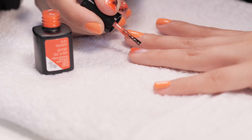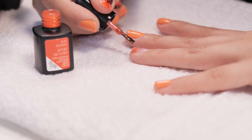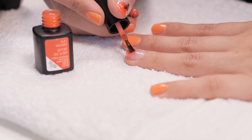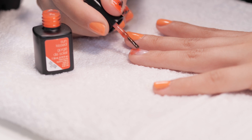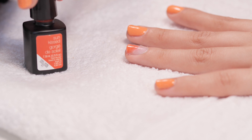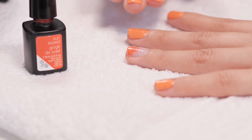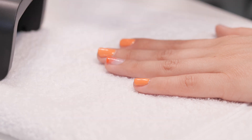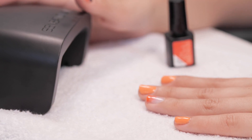Everyone to their own design. If you have a different design that you think would look really good for autumn, make sure to send us your pictures and we'll feature you. Don't forget to cap your nails, and also as this polish is quite translucent, I'm going to build it up until I have my desired shade. Now go ahead and cure that for the full time.